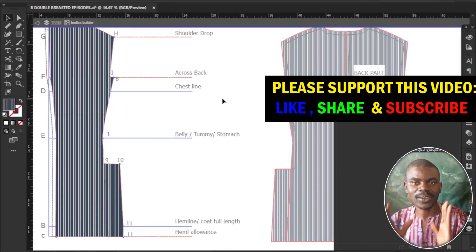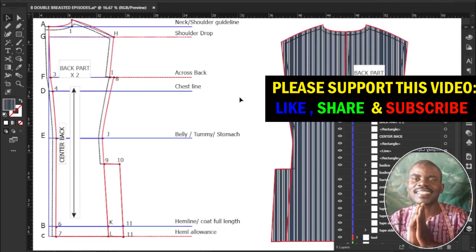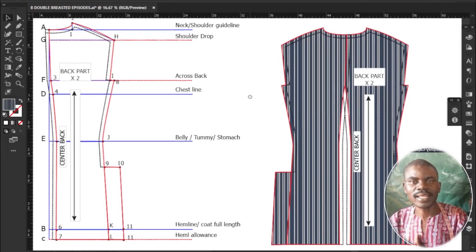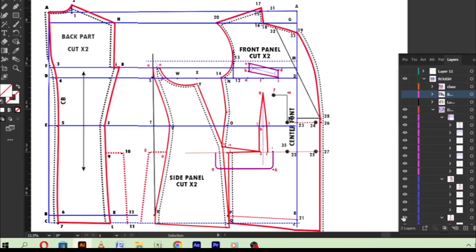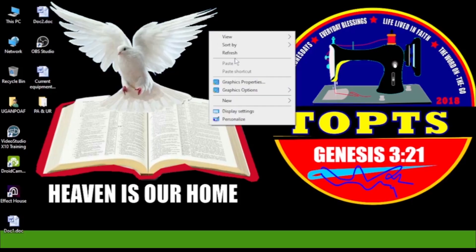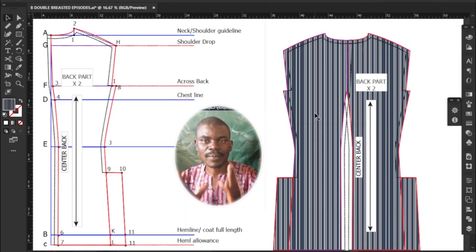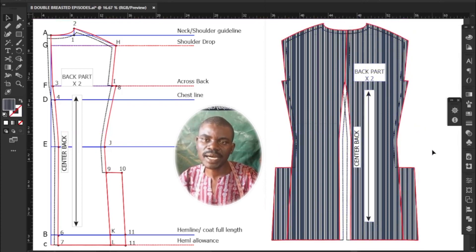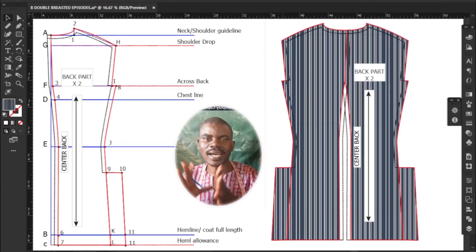Congratulations, ladies and gentlemen — you have successfully drafted the back panel of your blazer coat. This essential component sets the stage for a well-fitted and stylish garment. You are now ready to move on to drafting other elements like the front and side panels. Thank you for watching, happy drafting! Please like, share, and subscribe to this channel, and turn on the notification bell so you'll be notified whenever I upload a new video. See you in the front drafting side!